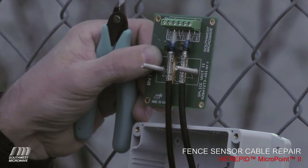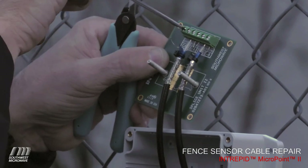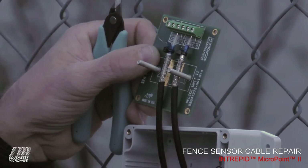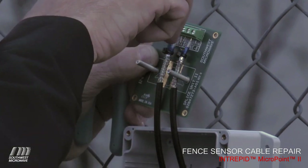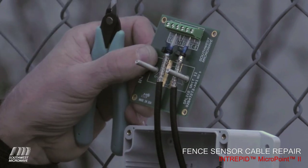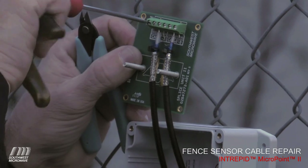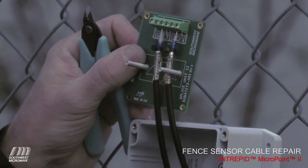If one wasn't in there, simply unscrew the terminal all the way, take the sensor wire, push it back up into the hole making sure it stays in this time, tighten it up, test again — and it's good.